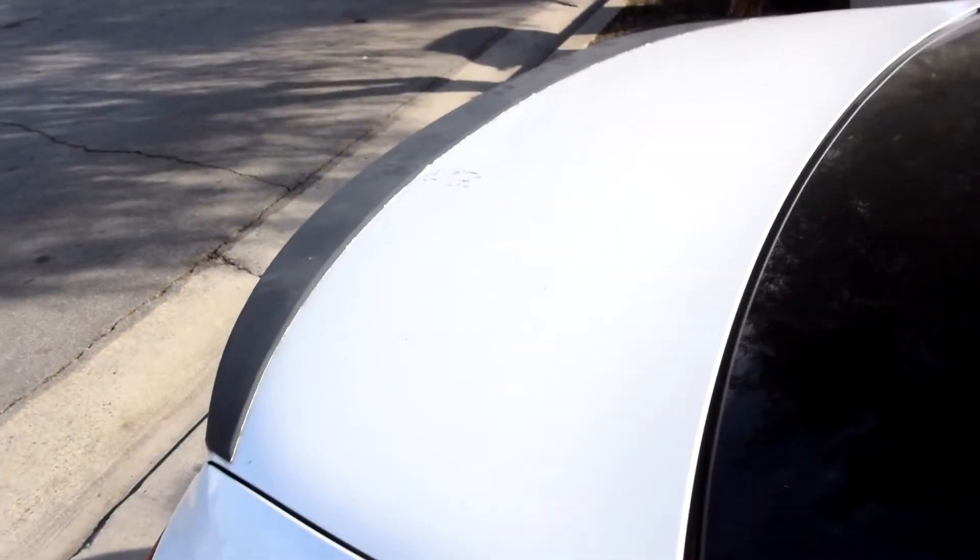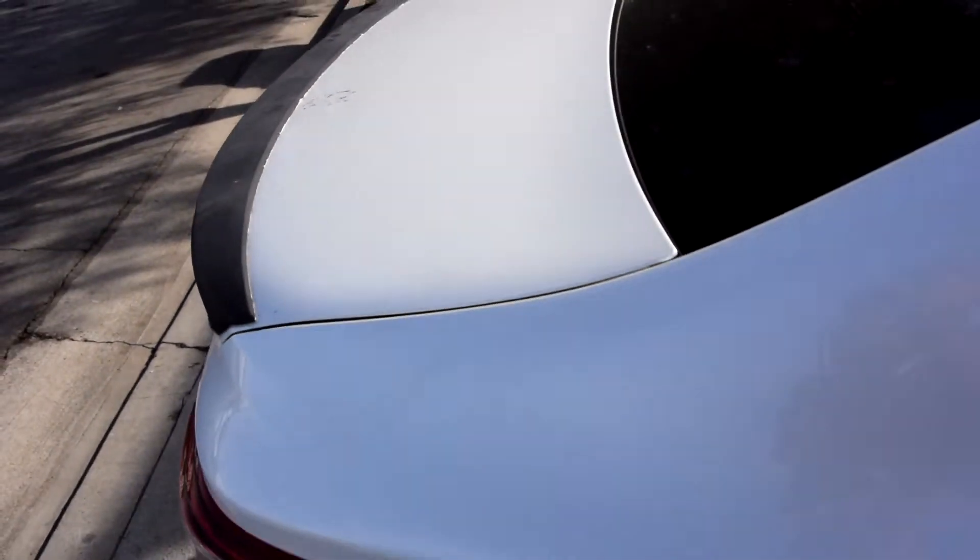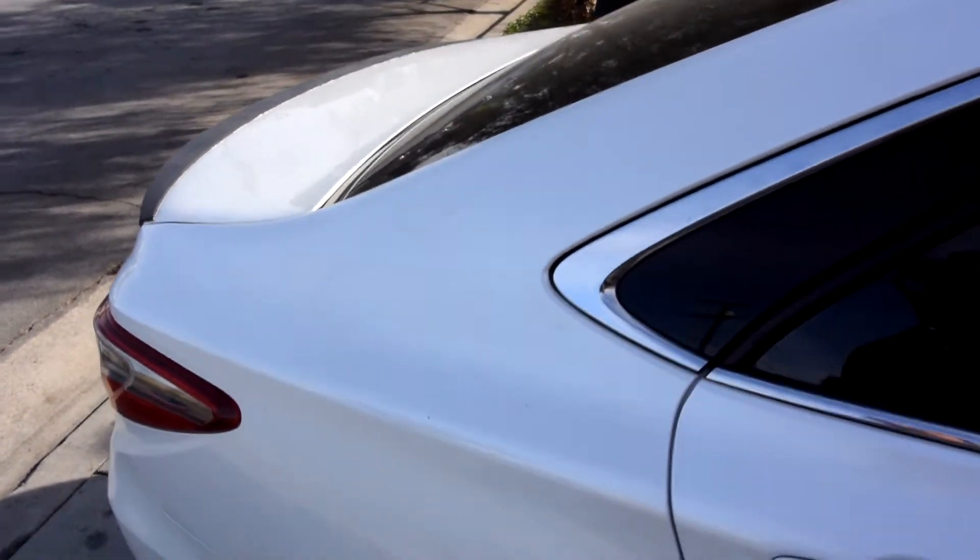We are going to be experimenting. We're also going to be removing the spoiler. You can see the plastic did it in about exactly almost two years. So first step — before you wrap anything, you've got to wash the car and remove the wax.